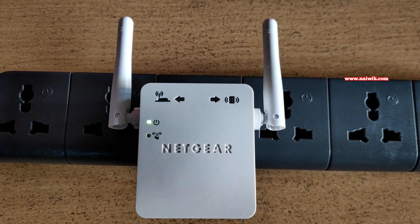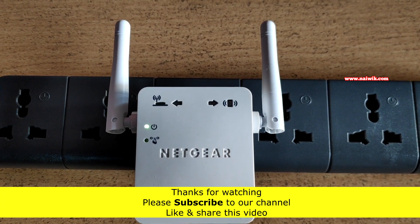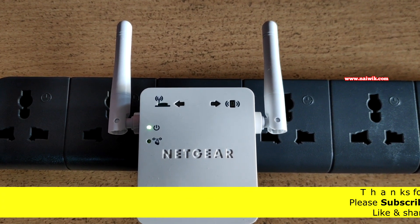Now it will have the factory default settings. That's it guys — in this way you can reset a Netgear Wi-Fi range extender. Hope you like this video. Please subscribe to our channel. Thank you.